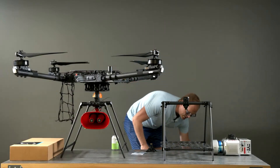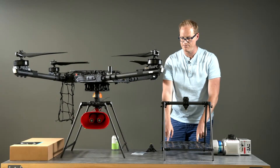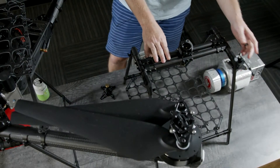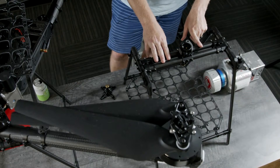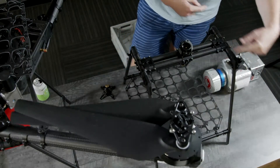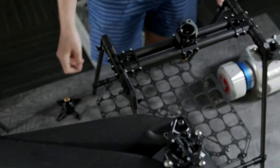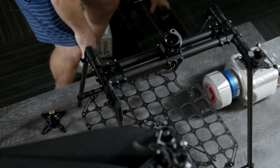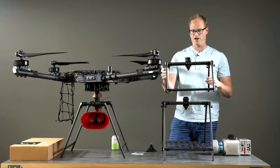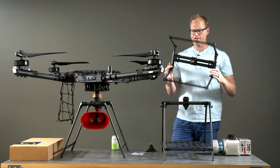On the cargo landing gear we're offering accessory clamps for both the 15mm and 25mm tubes, to mount anything you might want on those tubes. Everything is built to be adaptable and expandable — you can make the crossbar longer, make the bars longer or shorter, or make the landing gear taller. As an example, this is a shorty version of the cargo landing gear that someone was experimenting with.